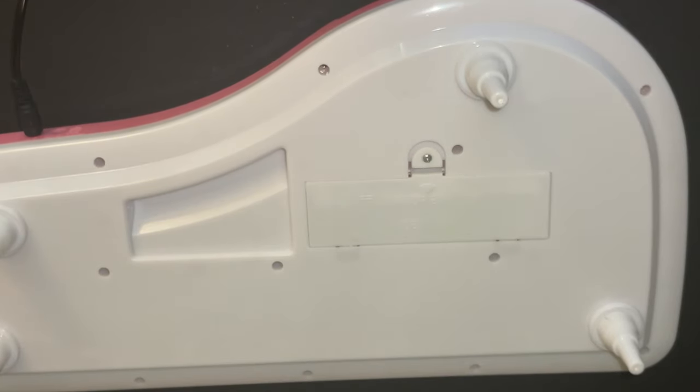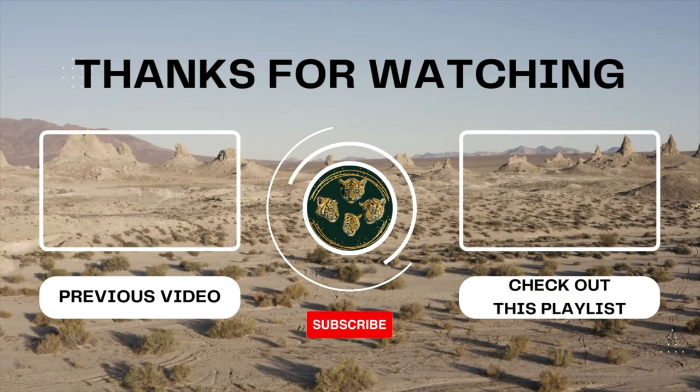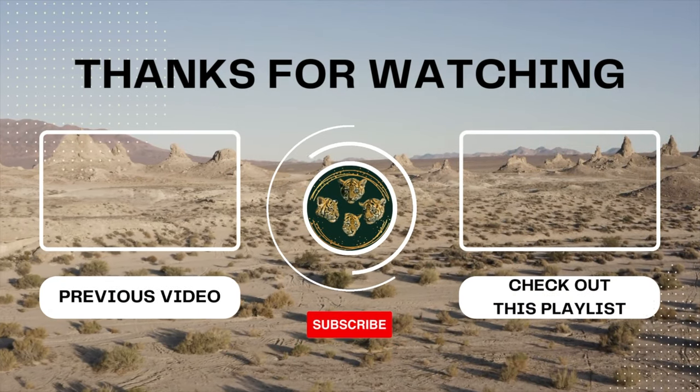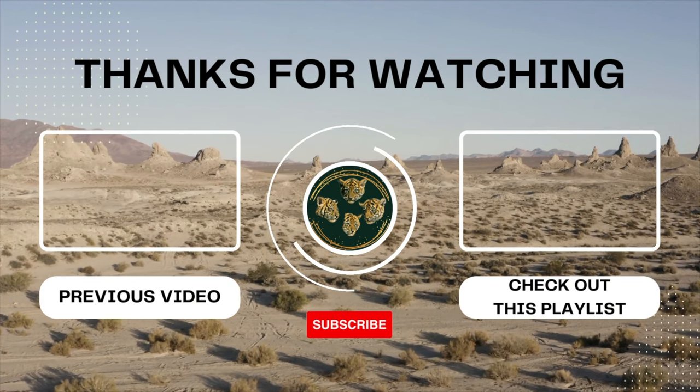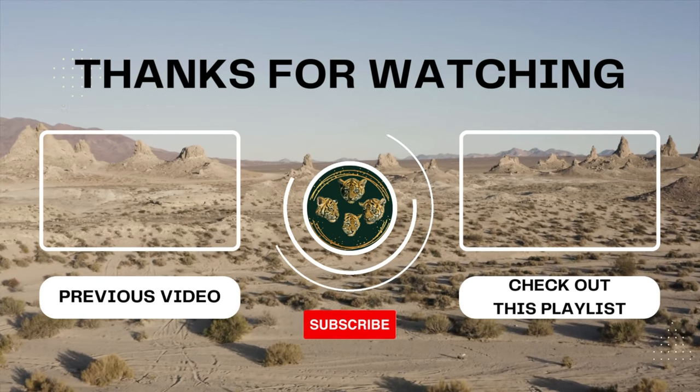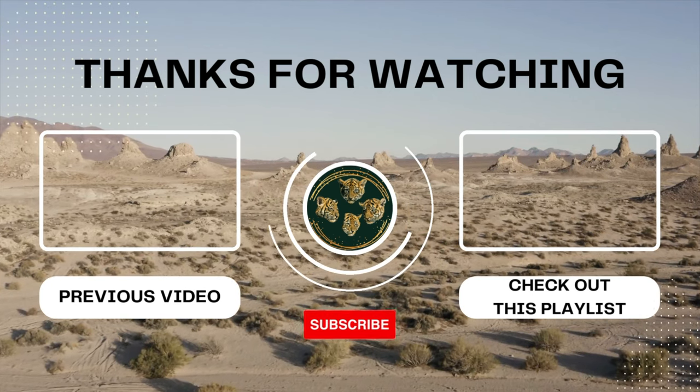And there we have properly screwed in a screw. If you want to check out any of the previous videos in this playlist, you can check the playlist on the right. You can also check out the previous video on the left, and go ahead and click on the center icon to subscribe. Thanks for watching!